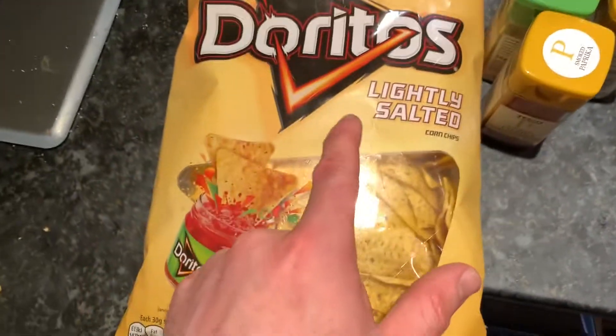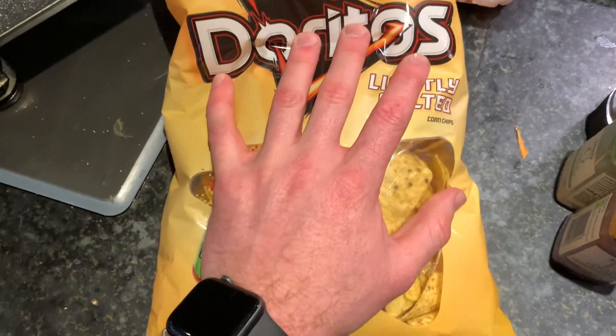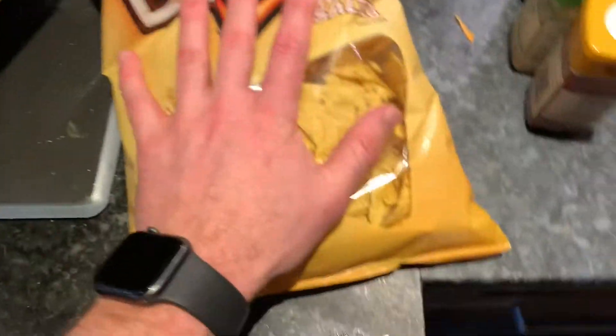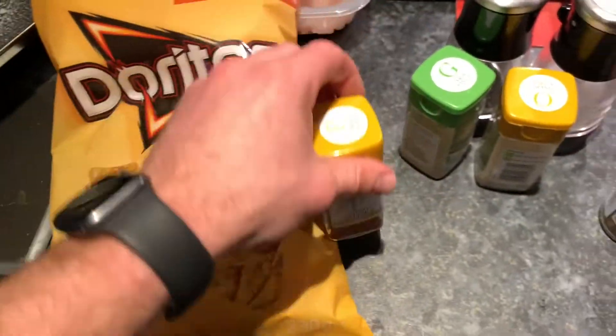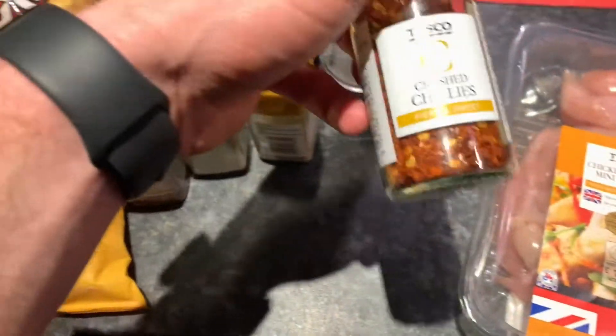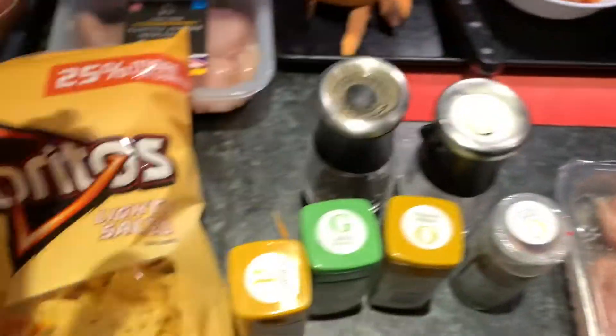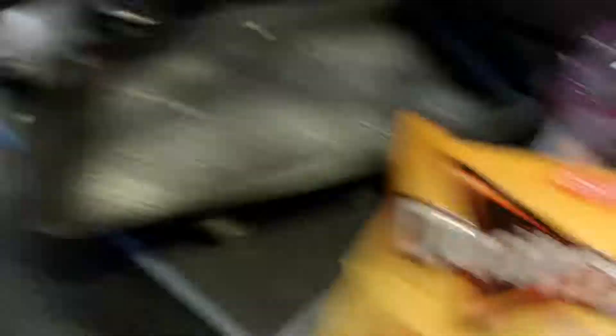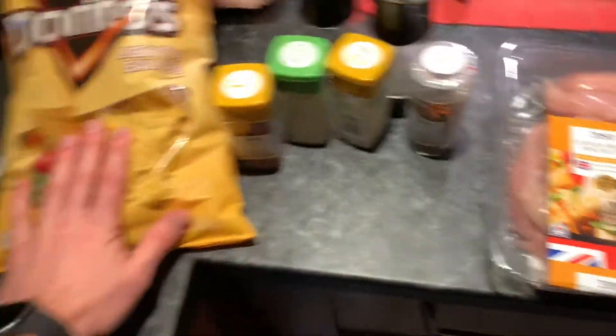So this is everything you're going to need for the chicken — just use these Doritos. I was supposed to get the spicy ones, Chilli Heat Wave, but forgot, so I'm going to use some different spices. A pre-cut as well, garlic, onion, some flat chilies, some chicken, and some salt and pepper. And whatever you're having as a side — a baked potato, sweet potato, or McCain's 5% chips — this is all you need for the chicken.